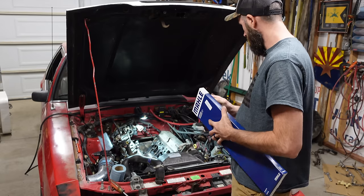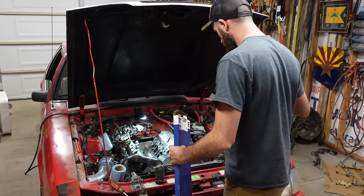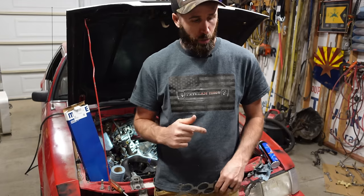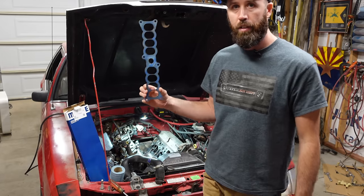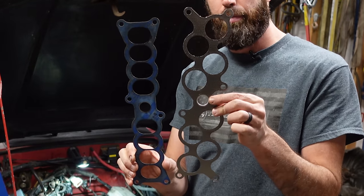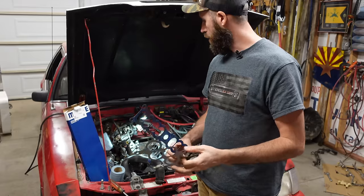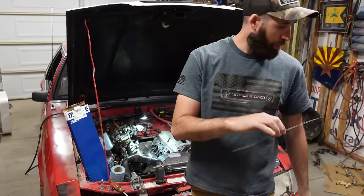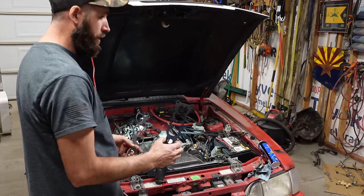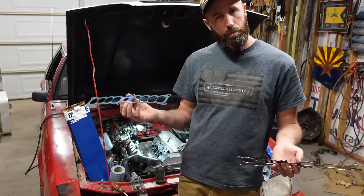We're back with gaskets. Let me show you the difference real quick. Here is the factory 5-liter HO intake gasket, and this is the GT40 intake plenum gasket - each one of these runners is significantly larger in the GT40. Better flow, better flow angle, just better all around. A good thing with this Explorer intake is that it does not have exhaust gas recirculation back up through the intake manifold - it comes from the side, from a different area.